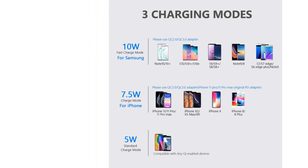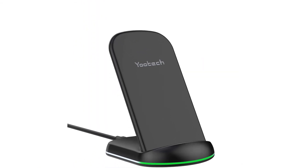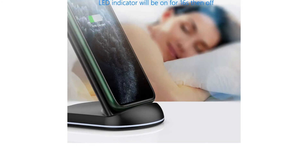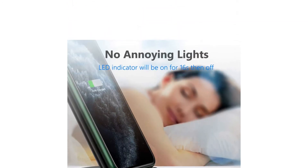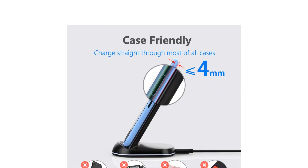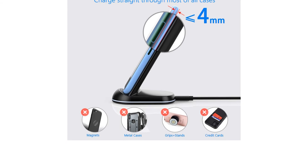This charger also doesn't include a charging brick, and you will need to make sure you have a high-quality QC 3.0 power brick to get the fastest charging rate. All this being said, it's still one of our favorite wireless charging products, particularly if you want a stand for your phone as well.